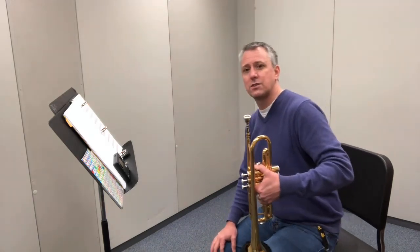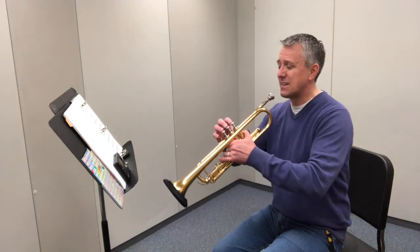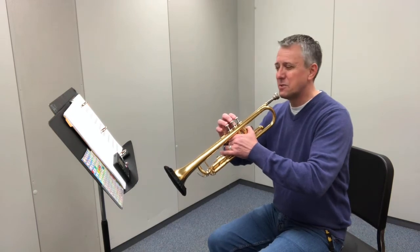First, we're going to start off by naming the notes in the A minor scale and pressing down the valves for them. Ready? And one, two, ready, go.